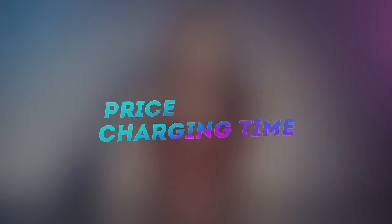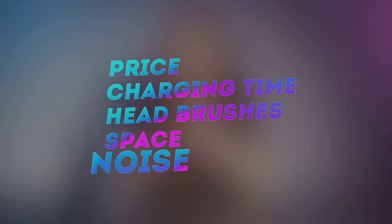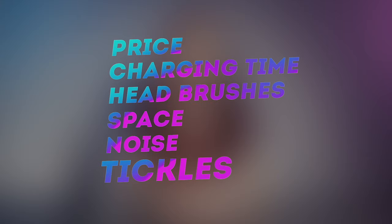Of course they also have pros and cons. The cons, for example, will be price, charging time, replacement brush heads, bathroom space, noise, and the last one — it tickles. It took me about three days to get used to that. I've been using an electric toothbrush for quite a long time, more like three years, so I can give you my honest review.